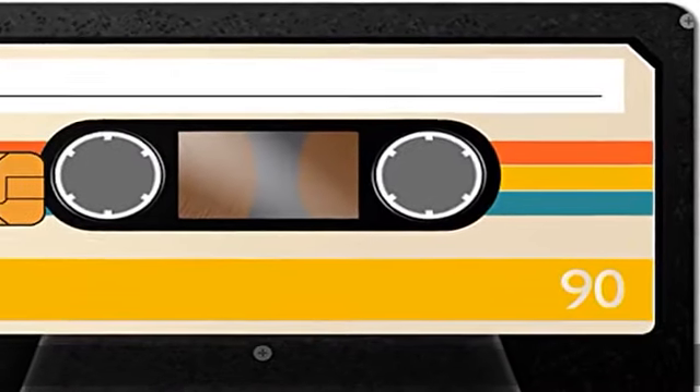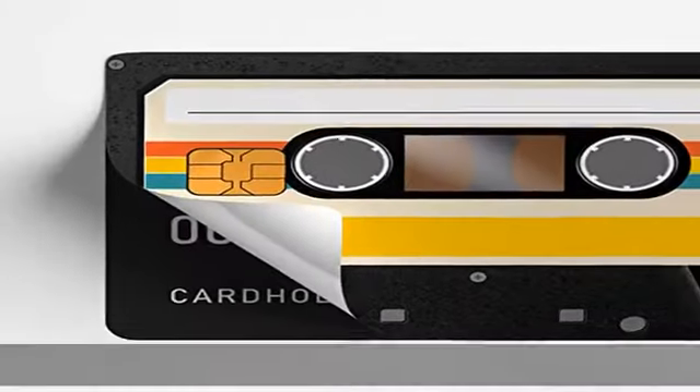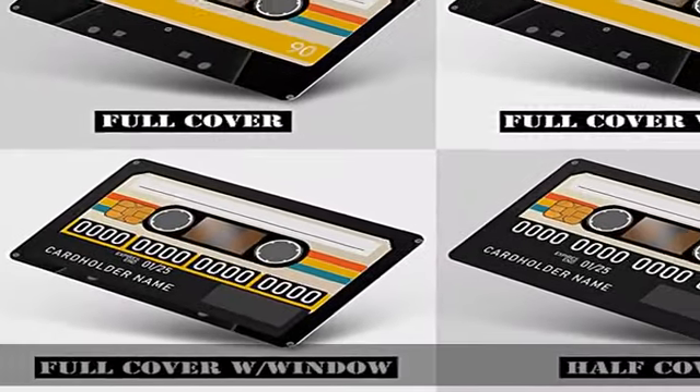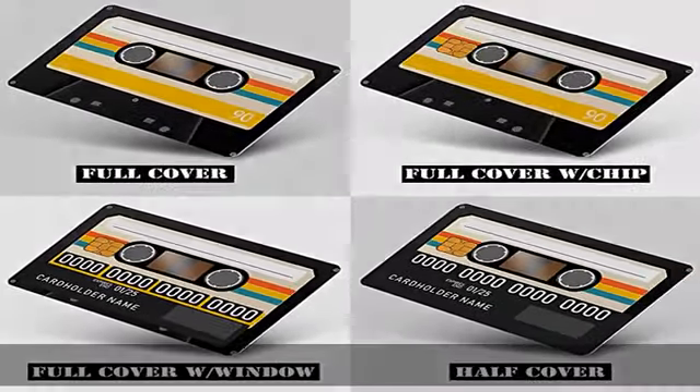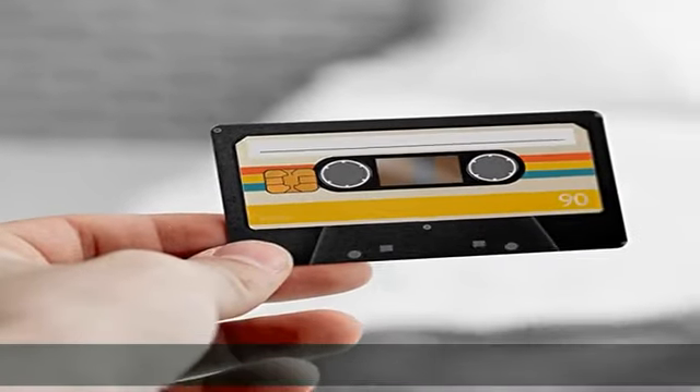About this item: credit card attentive service. In order to ensure that you do not leave any regrets when using our products, we have included 1 PCS wet and dry alcohol pack and 1 PCS dust removal film in each product. It is convenient for you to remove the stains and dust remaining on the card, and guarantee the greatest possible extent.